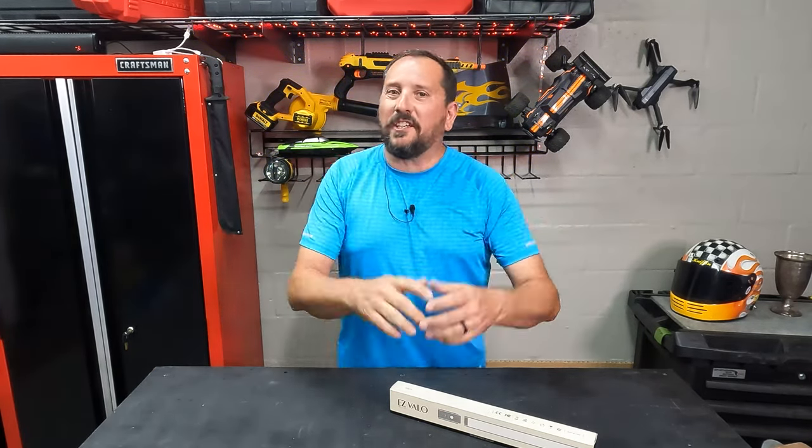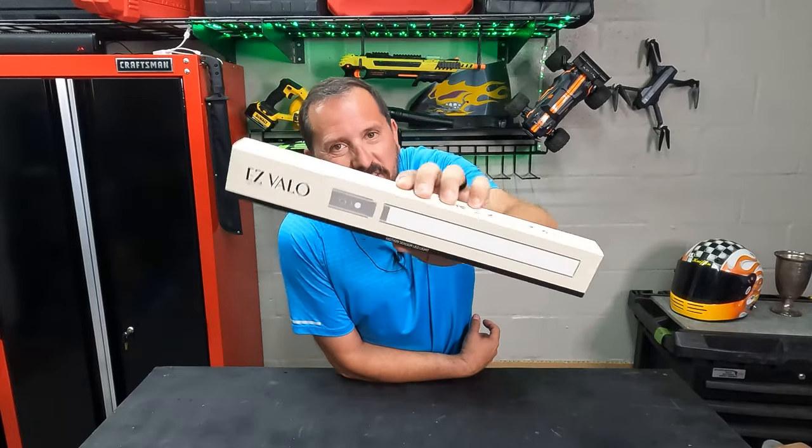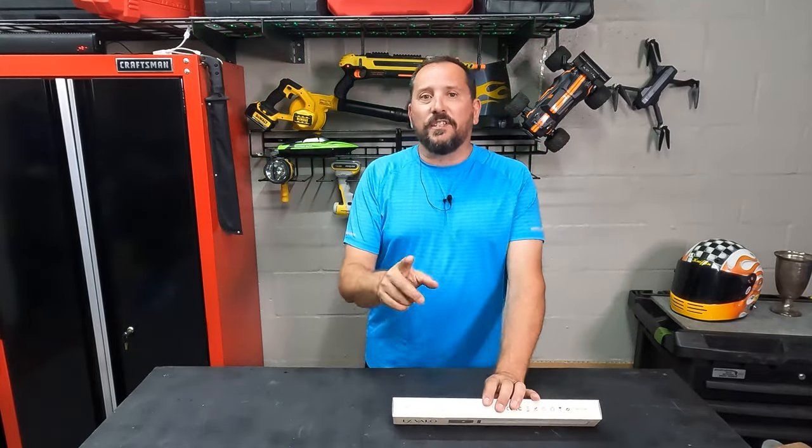Hey, this is Doug from Doug and Nikki, and I am going to do an unboxing and review, including a demonstration of this EZ Velo LED light system.